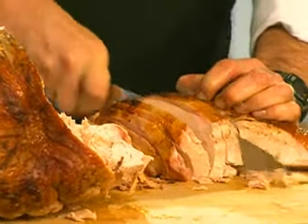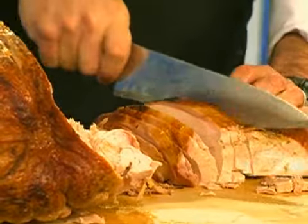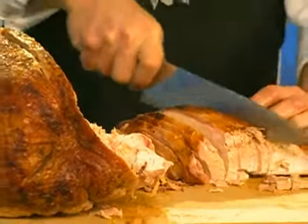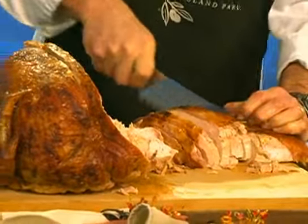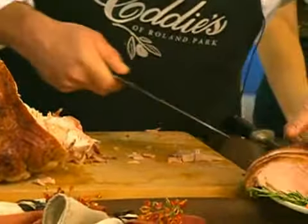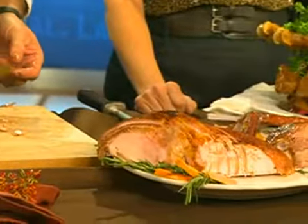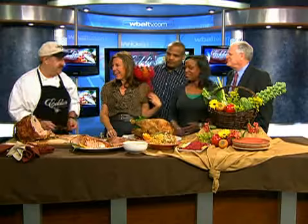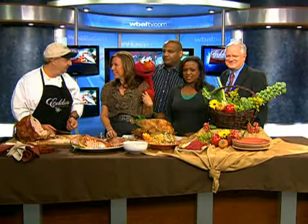It's because your turkey is nice and cold here, so definitely let it sit for about an hour or two. This one was cooked last night, and let it warm up — nice slices right across. Give us the address for Eddie's and the number to call. We have two addresses — we're on Charles Street and we're on Roland Avenue. Charles Street's inside the Beltway, right before Stevenson. On Roland Avenue, we're just south of Northern Parkway — 5123 Roland Avenue. The Charles Street store is 410-377-8040. Roland Avenue is 410-323-3656.